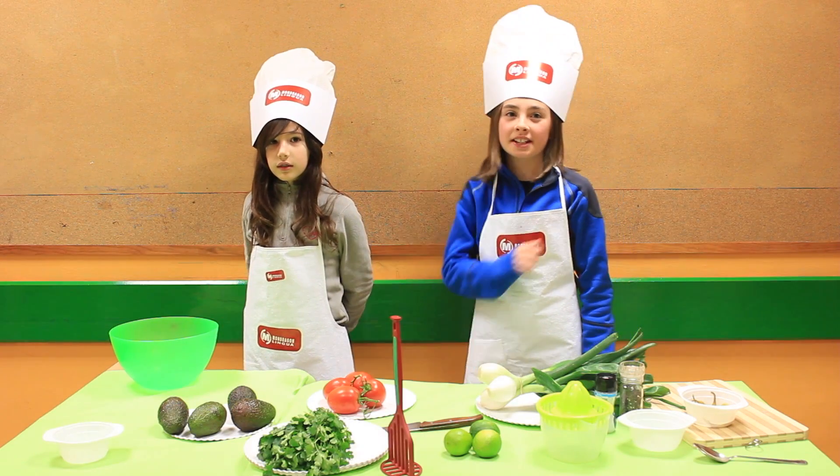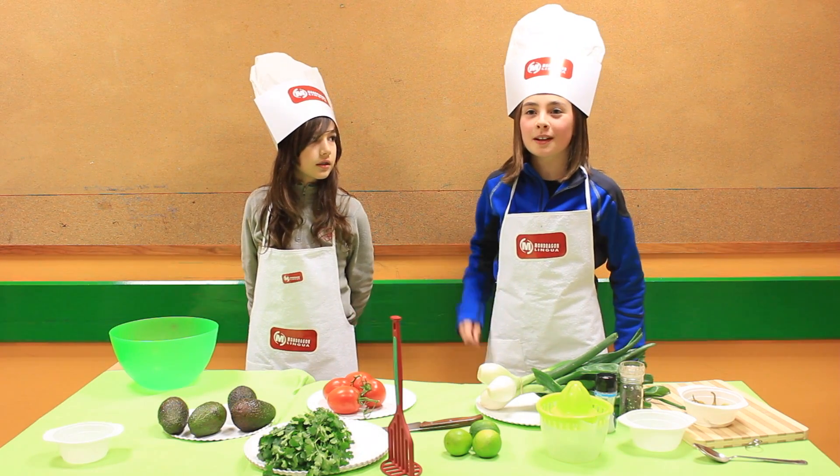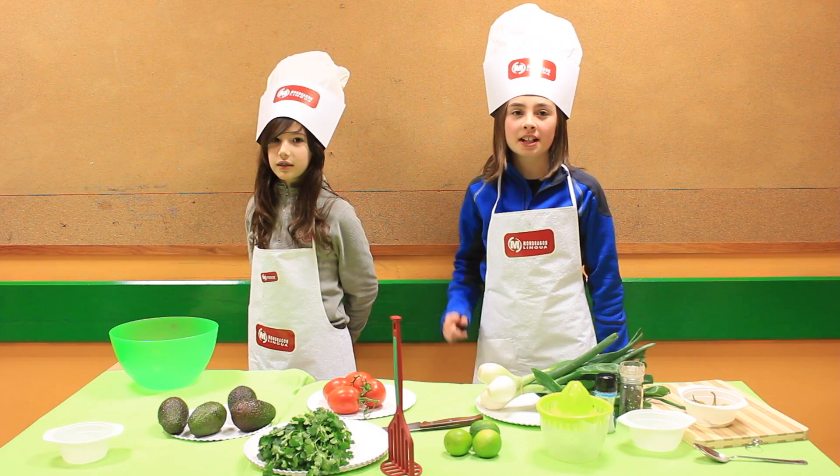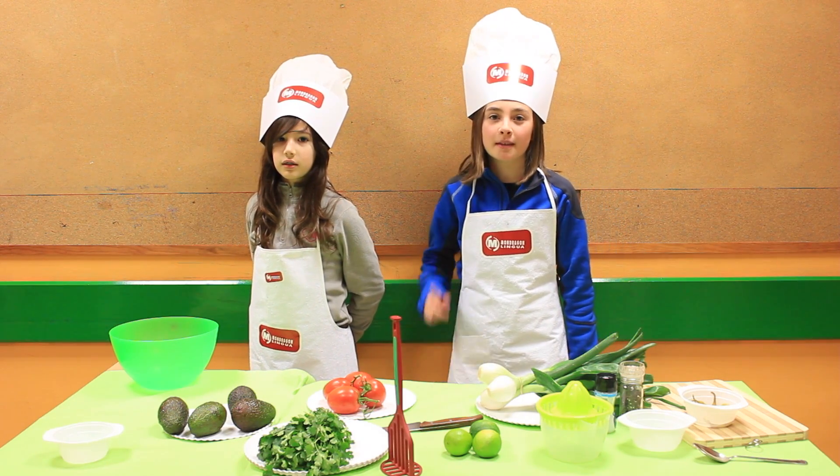Hello, welcome to Munch Lunch. Today we are going to prepare guacamole. Guacamole is a Mexican dish. The Aztecs invented it.